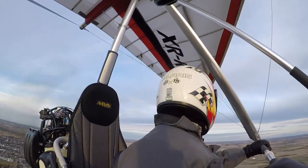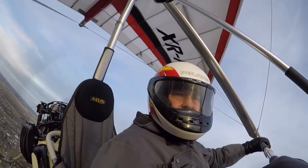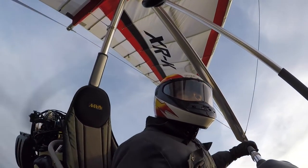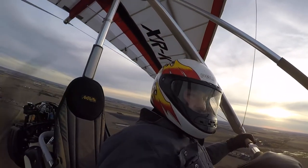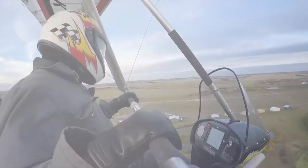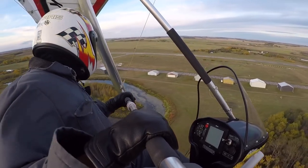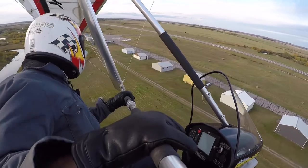Trim speed on this combination is between 58 and 60 miles an hour indicated. But as you can see in this following picture, with the bar pulled in just a little bit, the thing shoots up to 70 miles an hour easily. I'm predicting that this trike and wing combination could easily do 80 miles an hour top speed.